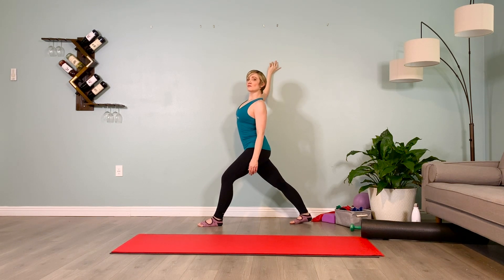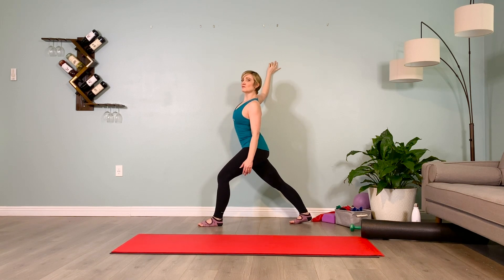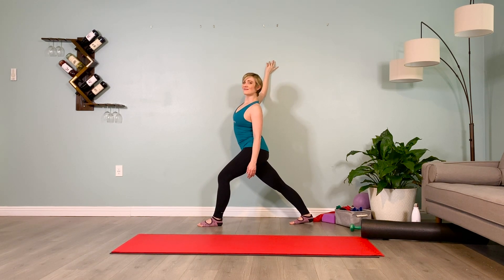Widen the collarbone, pull the shoulder blades together. Imagine my hands on your shoulder blades — puff the back ribs towards my hands. Plug those shoulders down. Breathe. Inhale one, exhale one. Just three more breaths here. Inhale two, exhale two. Inhale three, exhale three.